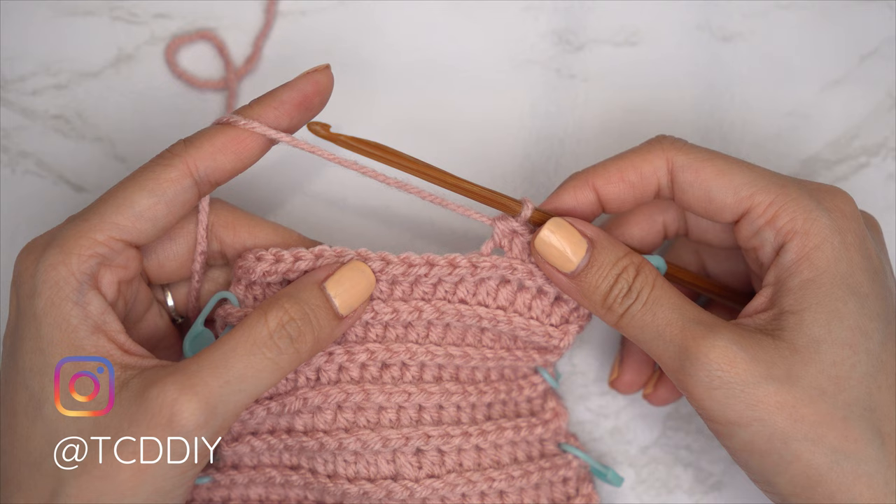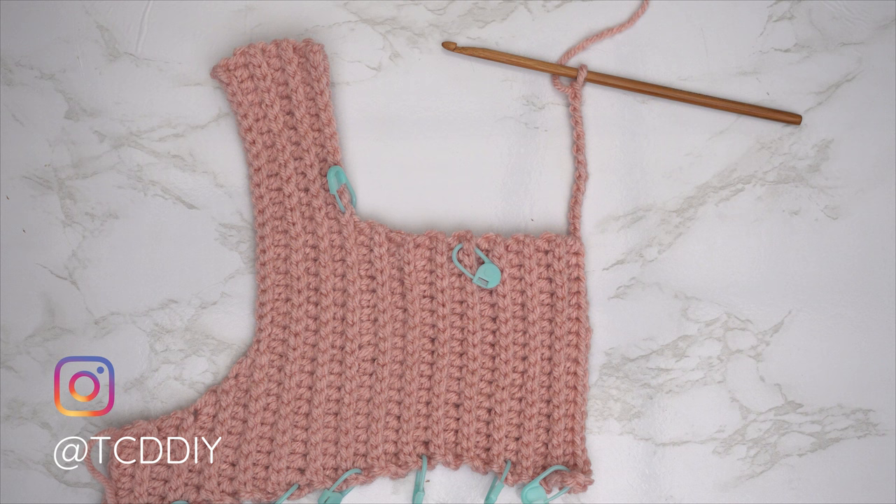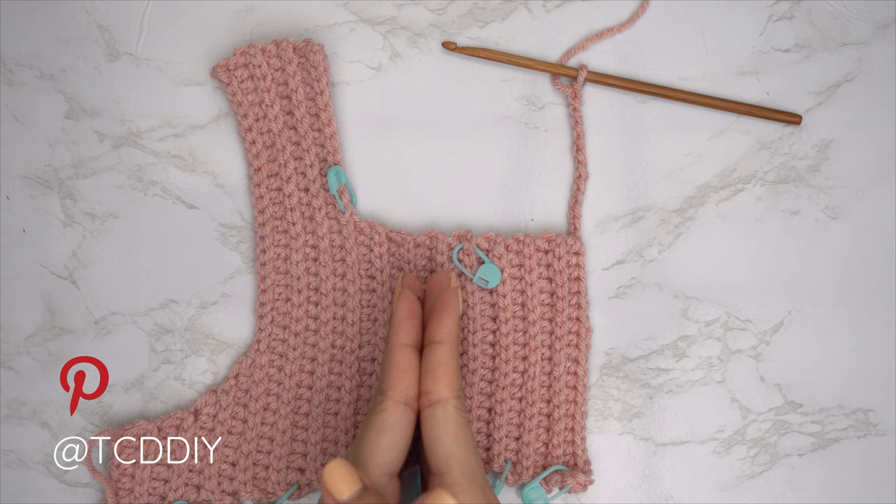We are back — the second half of our neckline is all finished. I now have a total of 29 rows and my width is roughly seven and a half inches or 19 centimeters. Now we're going to get started on our shoulder portion.